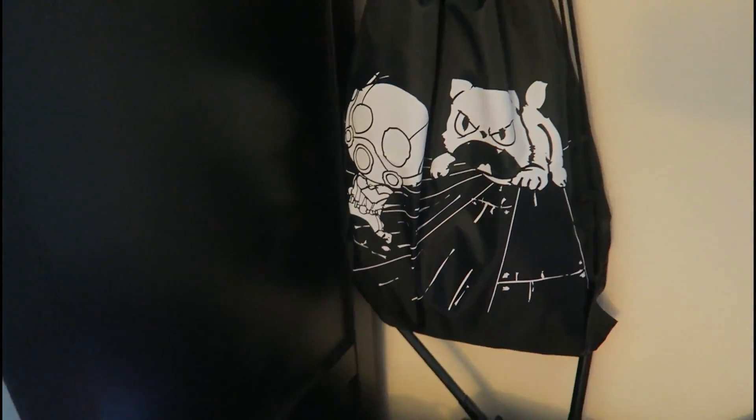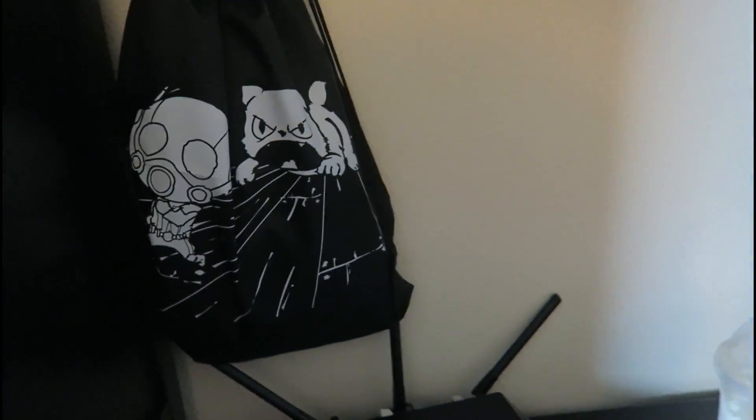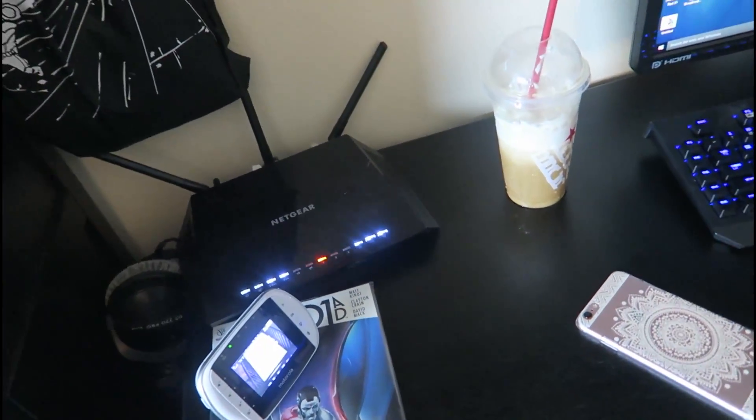And my computer chair. My computer chair is broken, first of all. Piece of crap. Let's get it out of the way. And then of course we have our Netgear router.